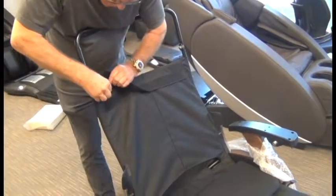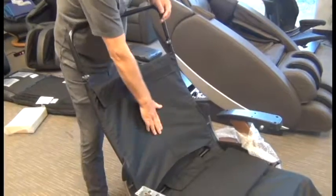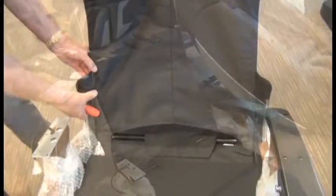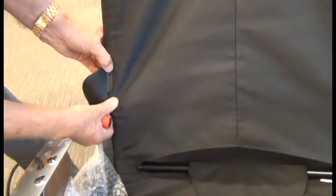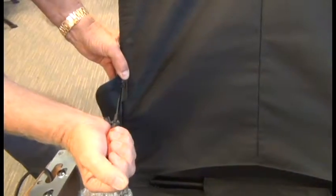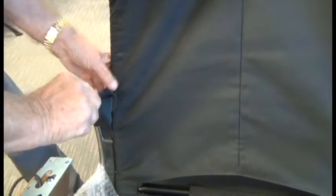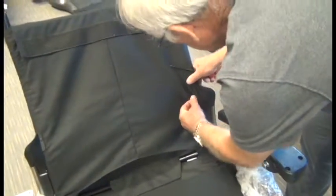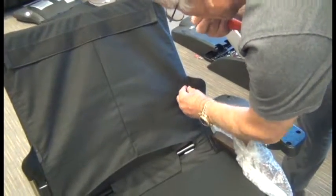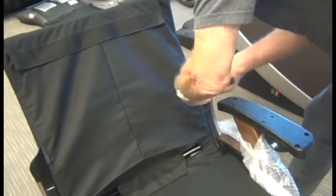That flap should wrap all the way over onto the corresponding hook and loop fasteners. Next we're ready to install the screws we removed from the backrest frame earlier. You'll see there's a hole in the canvas — align that hole with the hole in the glide rail guard, and there's obviously a hole in the backrest frame behind the hole in the canvas. Install the screw.